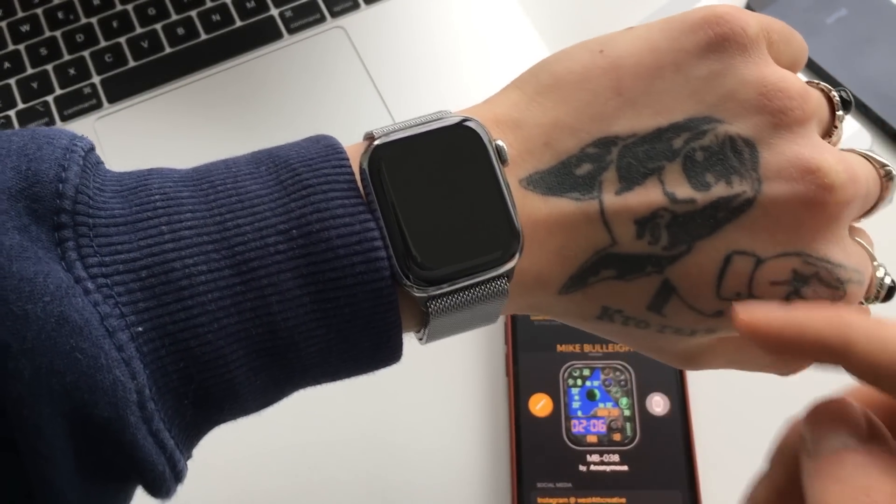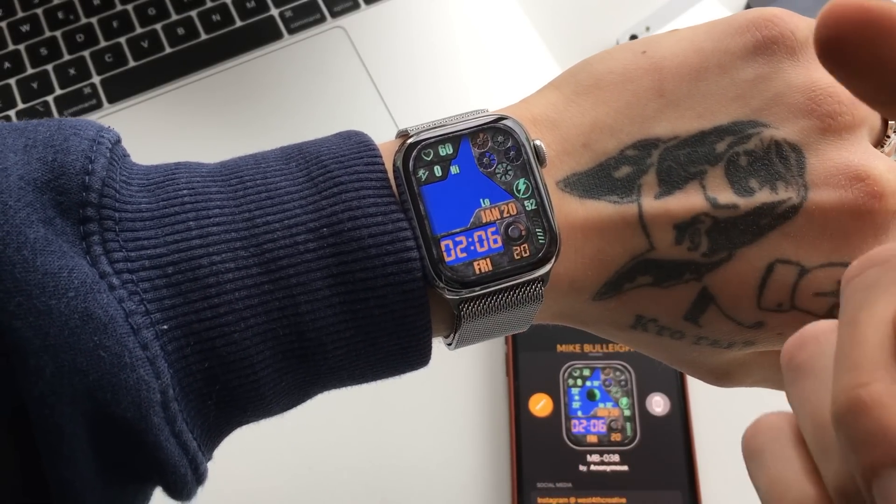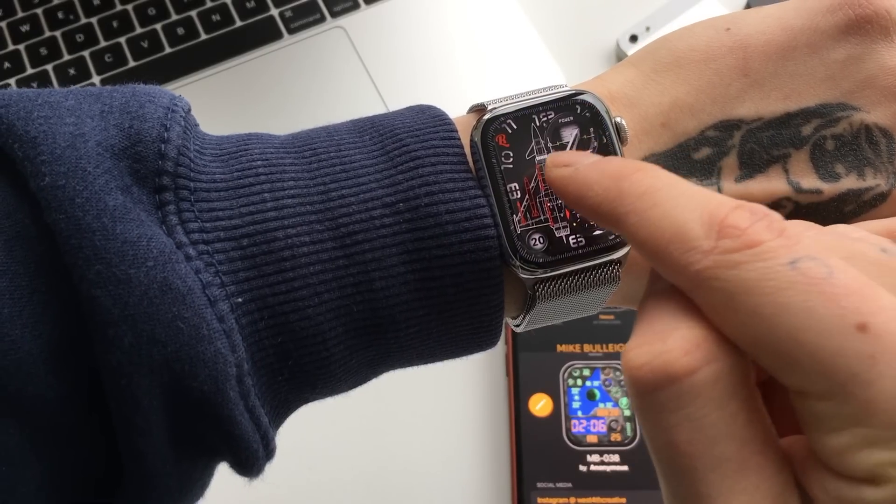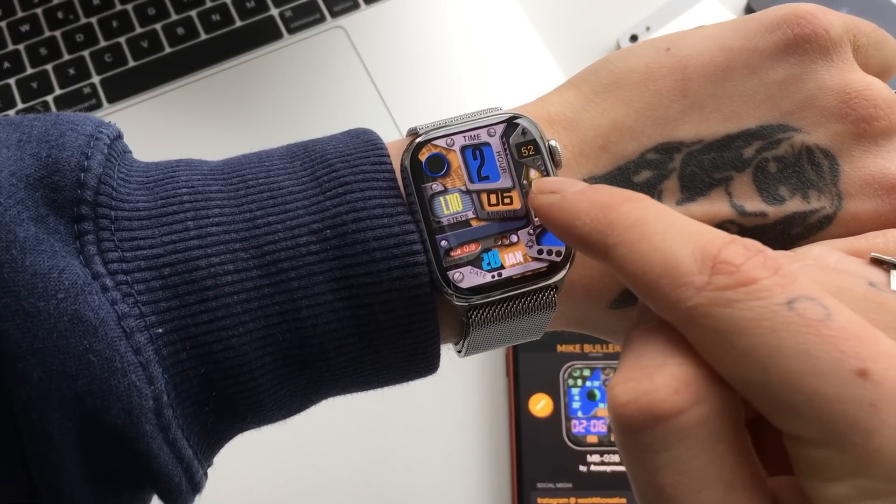Now, how to switch between different watch faces, you might ask. There is a way — you just have to very slightly swipe to the side like that, and then you will be switching between the different watch faces.